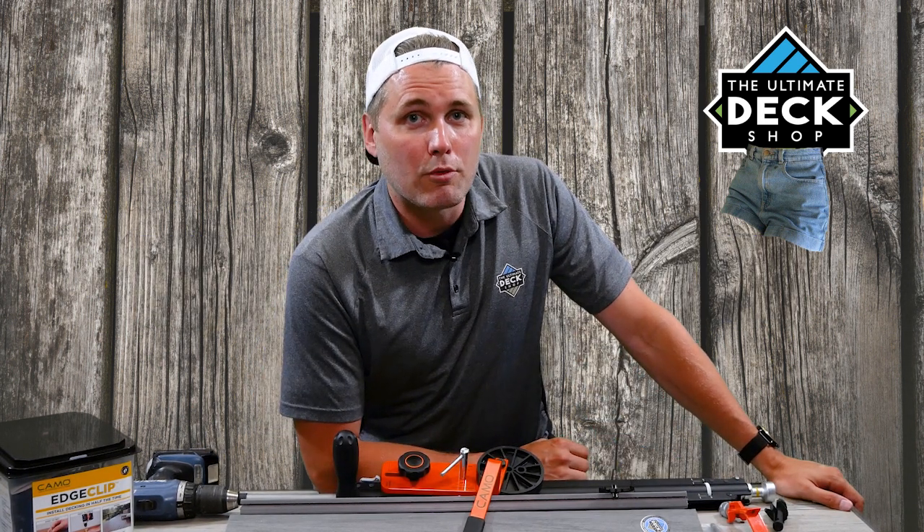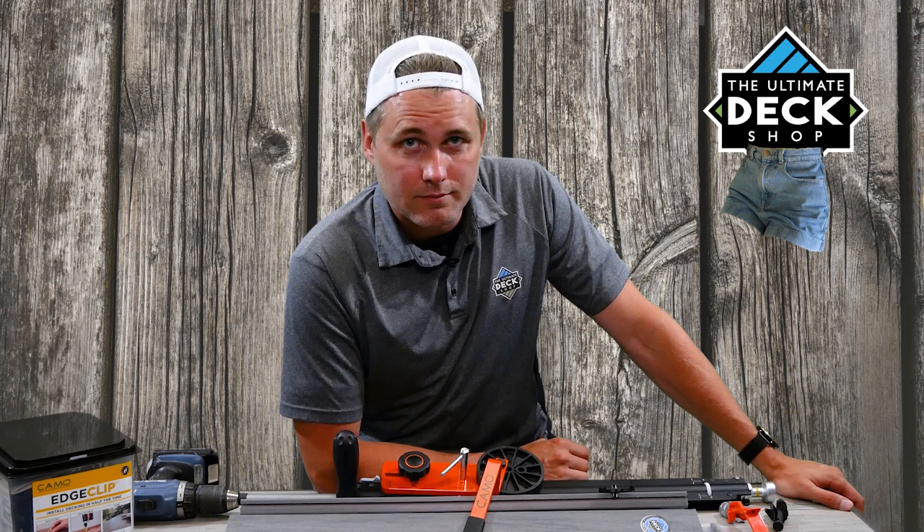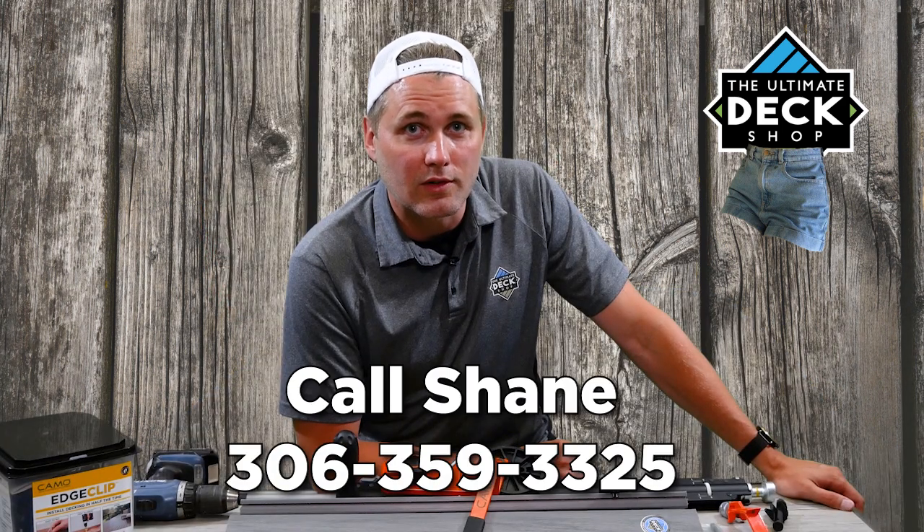Pick yourself up some Camo Edge Clips, pick yourself up a Camo Drive Tool, pick yourself up some Camo Levers — call me, let me know how it goes. These things are amazing.